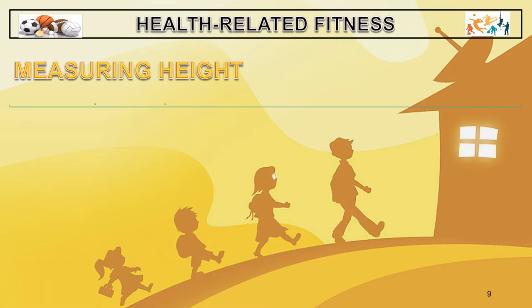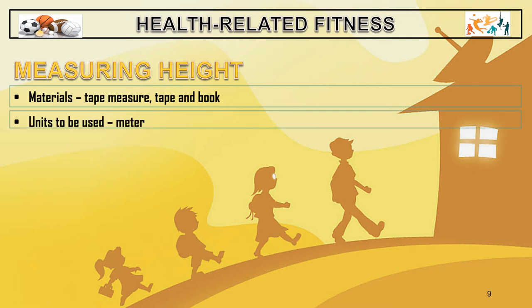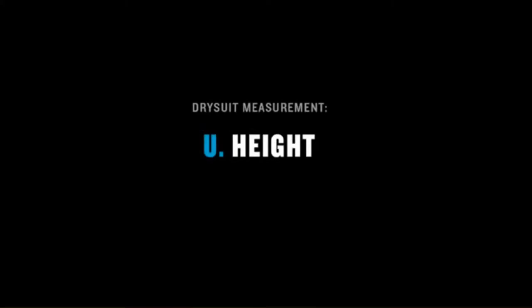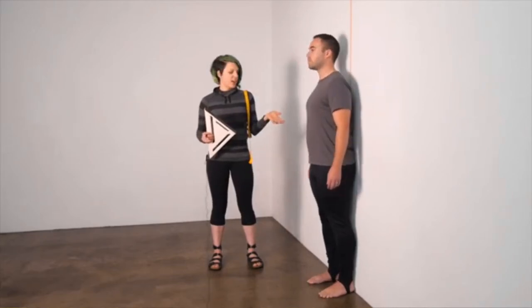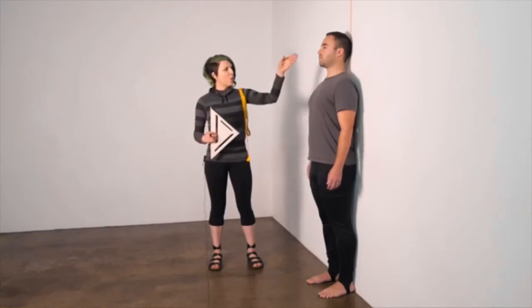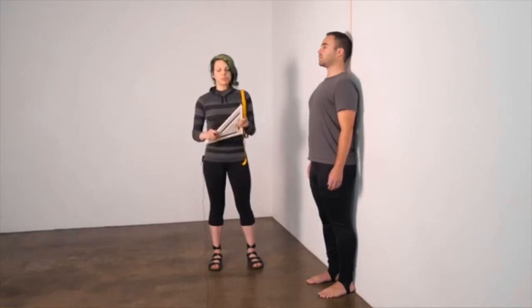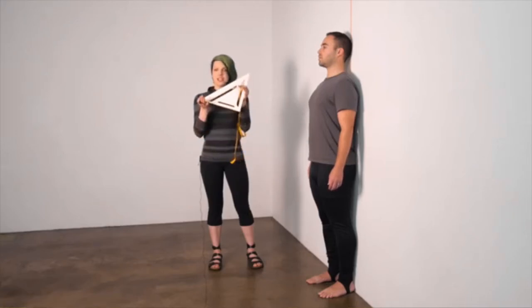In measuring height, the materials we need are a tape measure, tape, and book. The units we are going to use are in meters. Make sure the subject has taken off his shoes and is wearing close-fitting thin clothing, and have him stand straight against the wall. You will need an object with two straight edges — you can use a binder, a board, or a set square. Place the tool on top of the subject's head and square it to the wall.